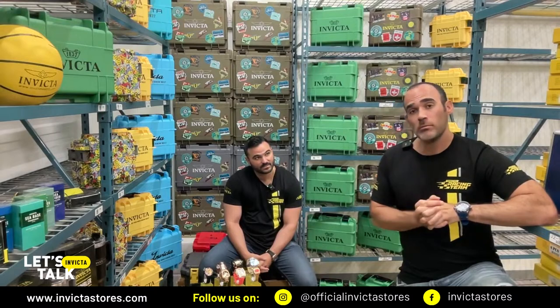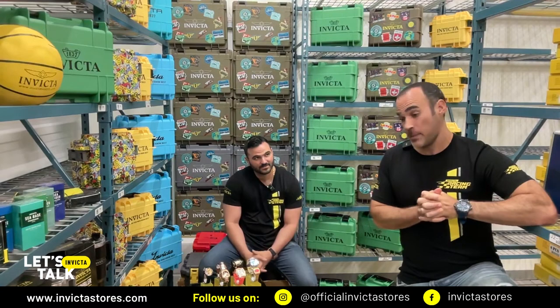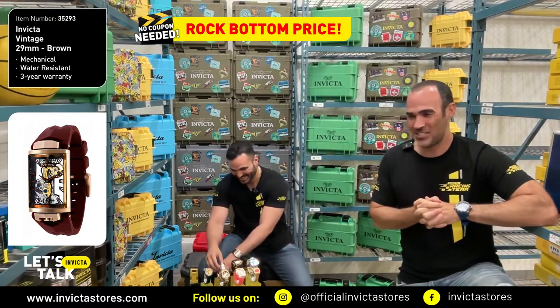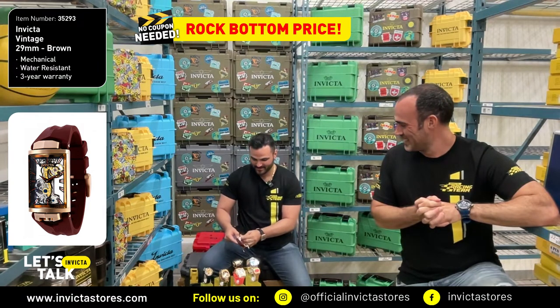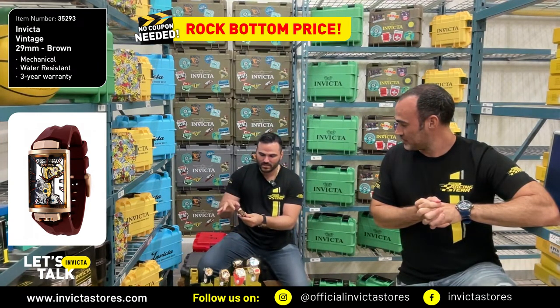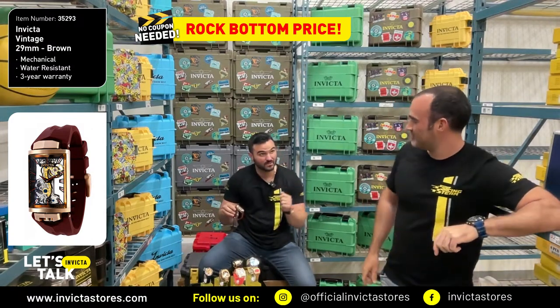Fantastic. Let's start with the first watch. The things you learn every day are very, very interesting. But this one actually is something very different from what you guys are accustomed to. This is part of the vintage collection.